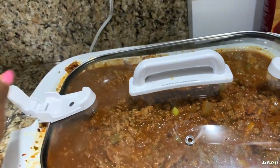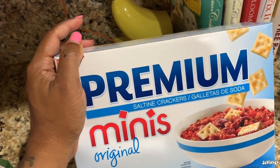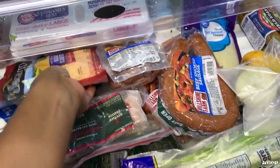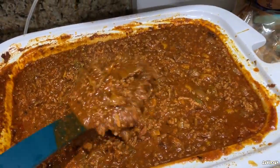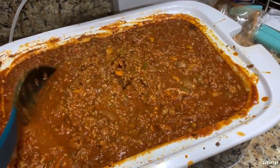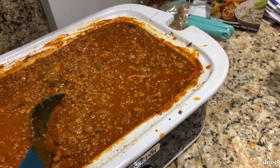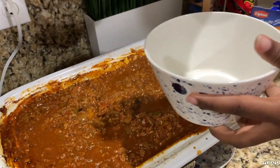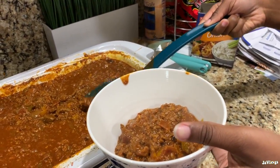I did buy some mini saltine crackers — I gotta have crackers with my chili. I like cornbread too, but crackers are a must. I'm gonna put some sour cream on top. I know I got some sharp cheddar cheese, and I'm gonna cut up some green onions. Alright y'all, it's done — I already tasted it and it's so good. It's gonna be even better with all my toppings. Yana's waiting patiently — she doesn't eat green onions and she doesn't put cheese on hers, just eats it plain.